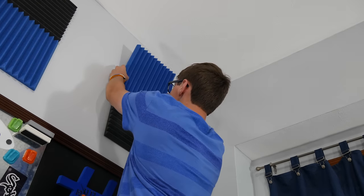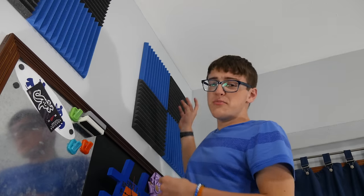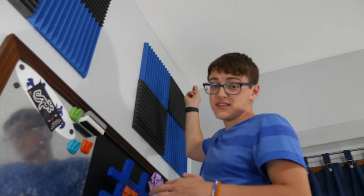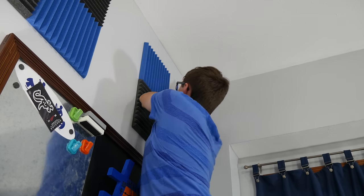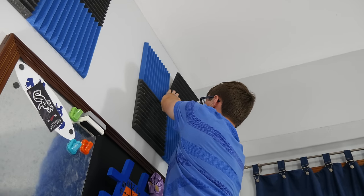Then just grab your other pieces and do the same thing. If you're doing the same pattern I'm doing, I suggest starting at the bottom and going up, then doing the other bottom and the box above. I actually messed up one black panel and placed it incorrectly — but it's really simple to remove. Grab from the bottom and peel using the Velcro that's mounted on the foam, not the foam itself, or it will rip. Just wiggle it around a bit and there you go — the command strip stays on the wall and you can replace it. Now I'm going to go all the way around my room and get back to you with the final result of how this has affected the audio.